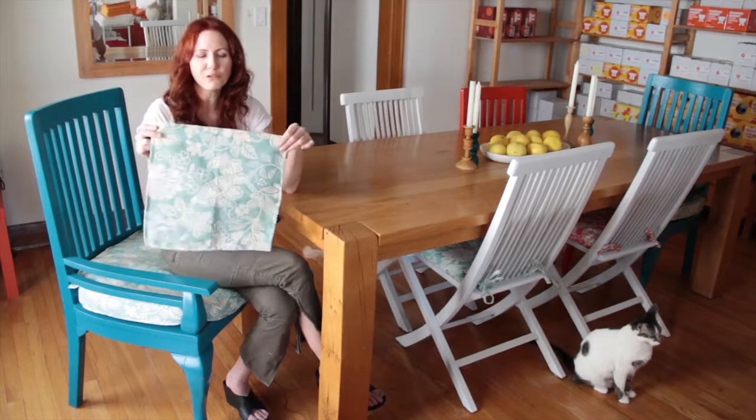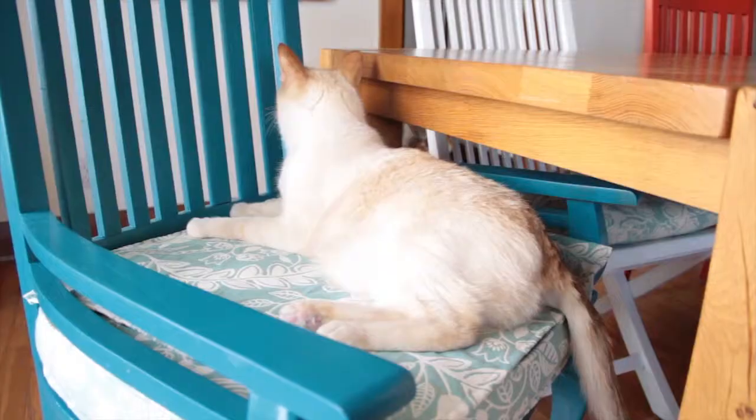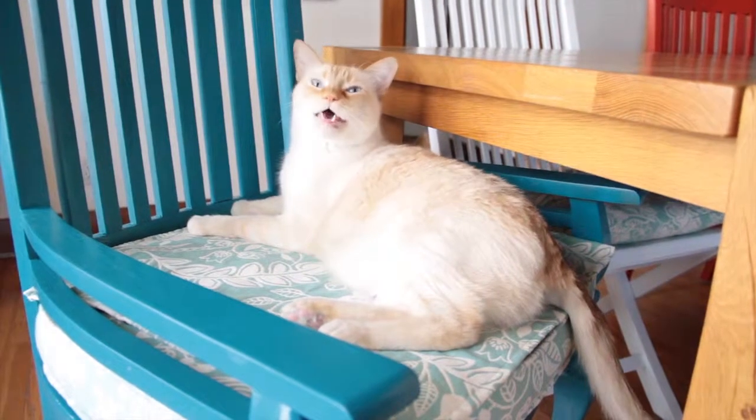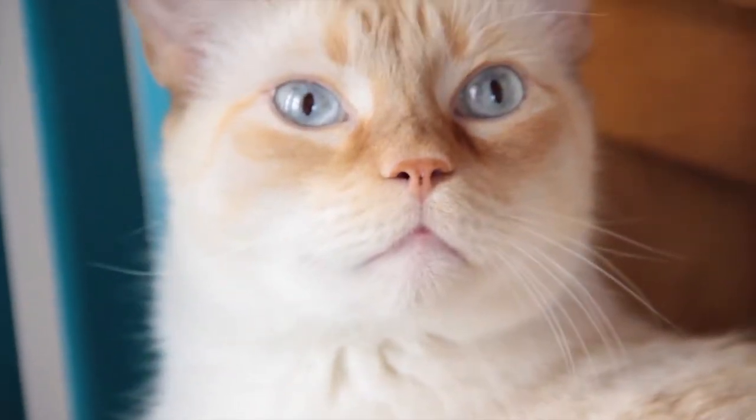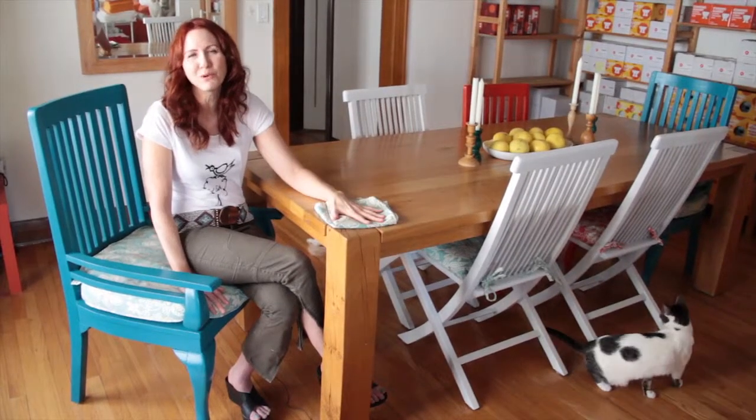These are the upholstered cushions that Roberto made for me, and we had a little bit of extra fabric, so I actually asked Roberto to make these sort of placemats for the cushions. The cats can sleep on these, and instead of my cushions becoming covered with cat fur, I can simply pick these up, throw them in the washing machine, and my cushions stay as fresh as they were the day I brought them home.